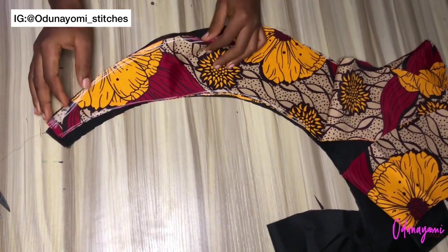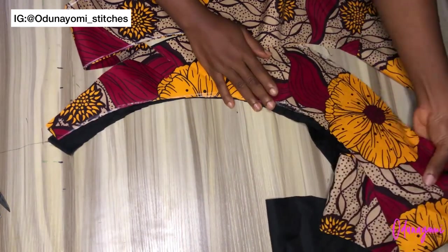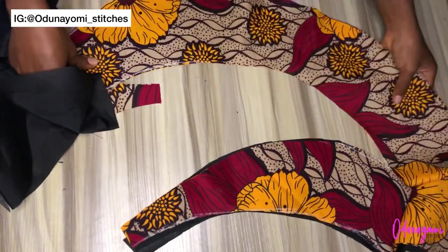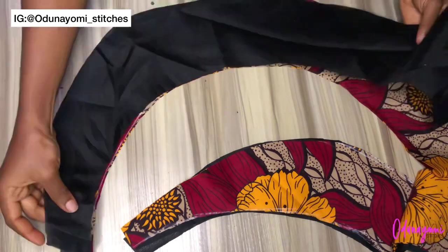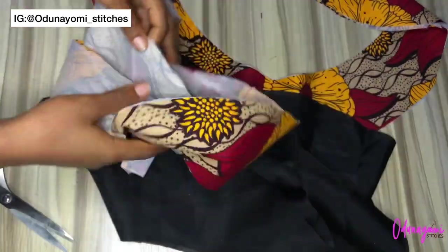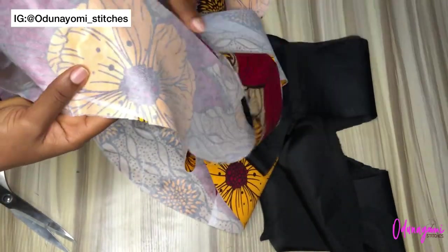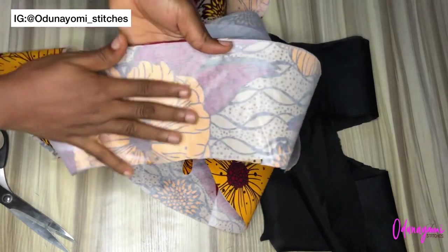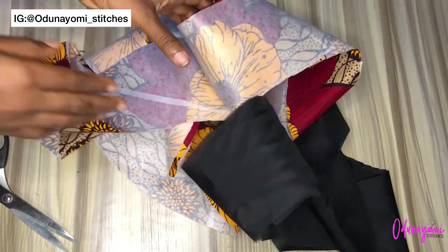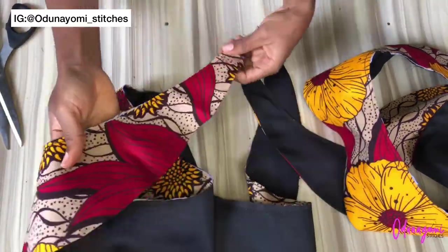After cutting, pick one piece — there are two: one main fabric and one lining. Place them on each other. The next thing is to add stay to the fabric — you can add stay to both the fabric and the lining. Use a soft paper stay, or a medium one at most. You can place it on the fabric or the lining, then sew them together by joining the lining to the fabric. This is what I have after joining.